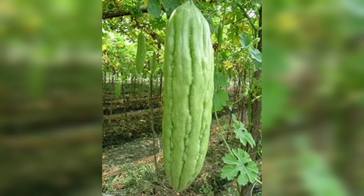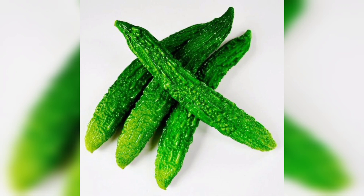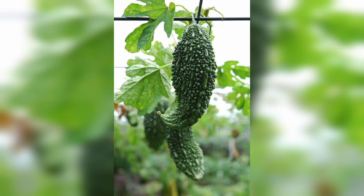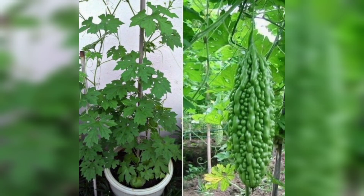Before we begin, let's take a moment to understand bitter gourd. There are various types of bitter gourd with different shapes, sizes, and colors. Some are long and green while others may have a spiky texture. Bitter gourd thrives in warm climates and loves plenty of sunlight, making it an excellent choice for many home gardens.